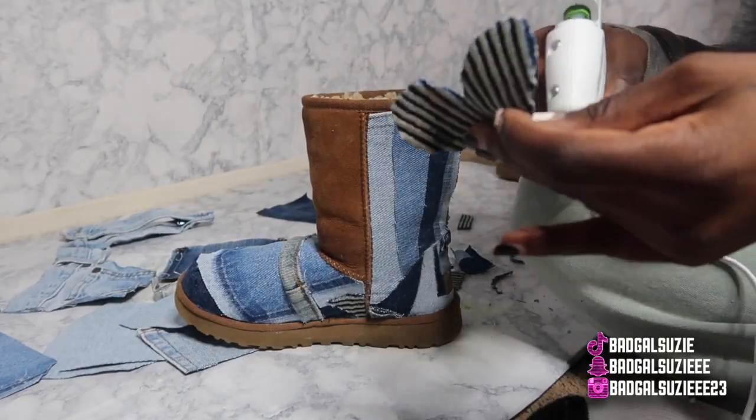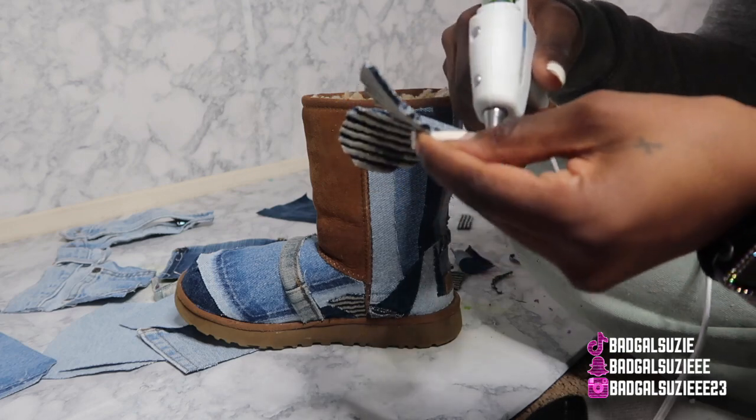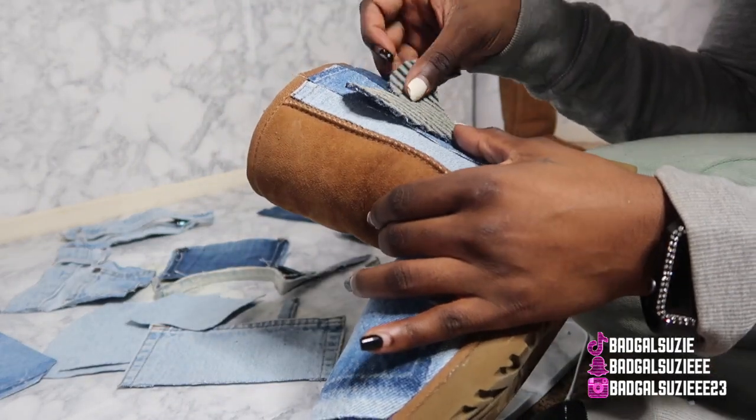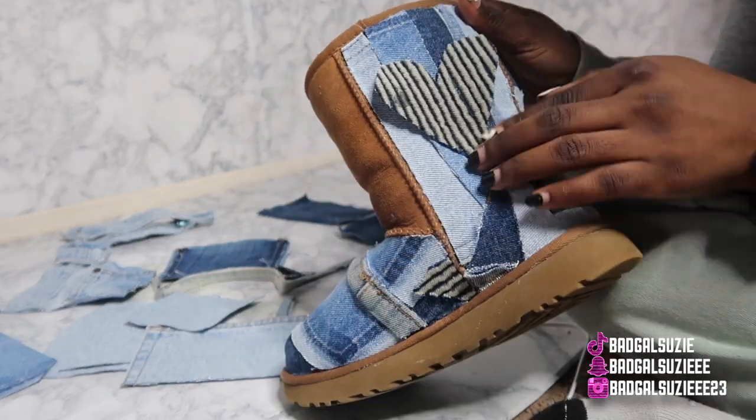I wanted to keep the brown in there because I'm gonna do a really cute brown outfit with this. Make sure y'all follow me on my Instagram so y'all can see how I style these babies. But anywho, I love this little heart that I cut out.